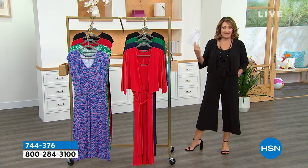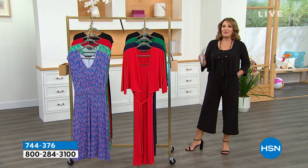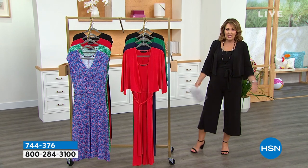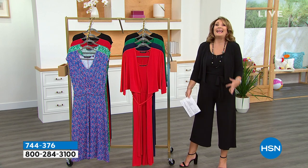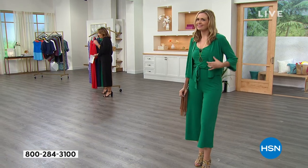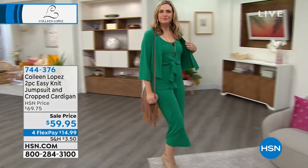The jumpsuit has pockets, the fabric is beautiful, and it looks very expensive. This is one you can dress up — I did a dressier look just to show you, but I'd also do this with a flip-flop. You're getting both pieces — the jumpsuit and the topper — the whole shebang. Even if this whole outfit was $99, or $79... it's not even $69. For this show only, they marked it down to $59.95.